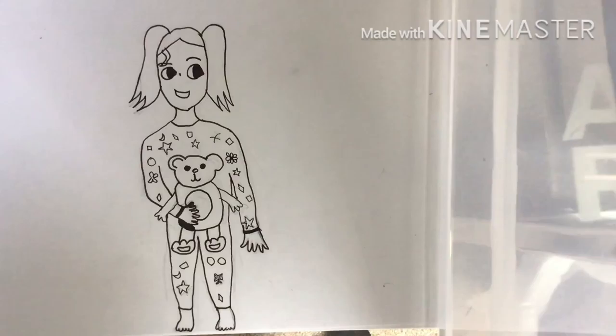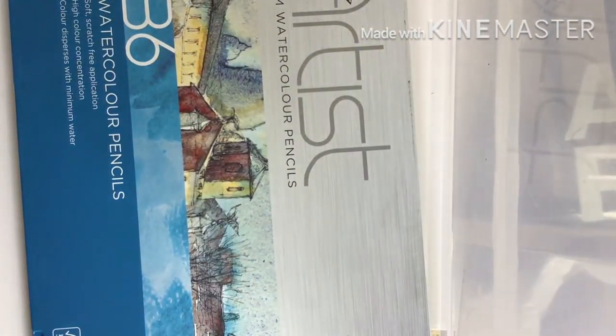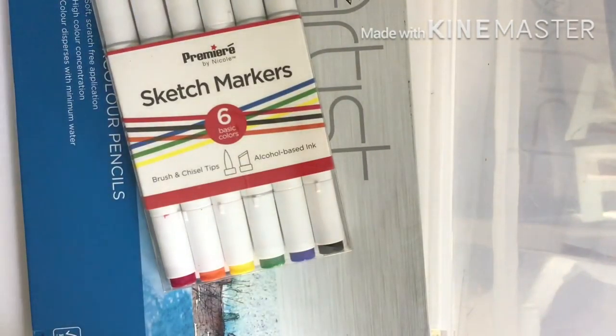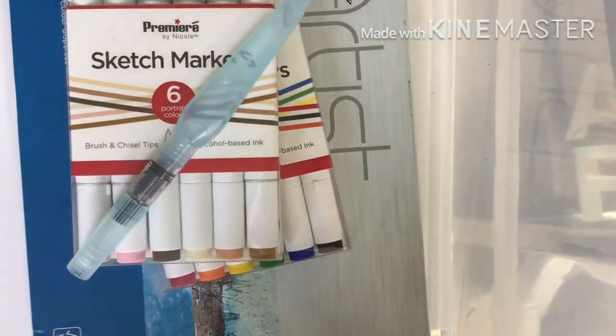Hey guys, it's Rda and today I'm gonna be doing a review video. I've never done this before, but I'm not gonna be reviewing just one thing, not just two things, not just three things, but four things.